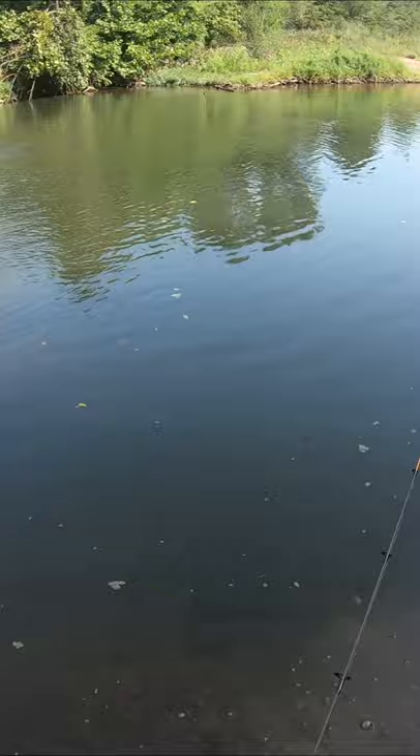Hey everyone, welcome to Show Me Creeks. Today I'm going to show you how to catch a fish, how to hook it, and how to release it safely.